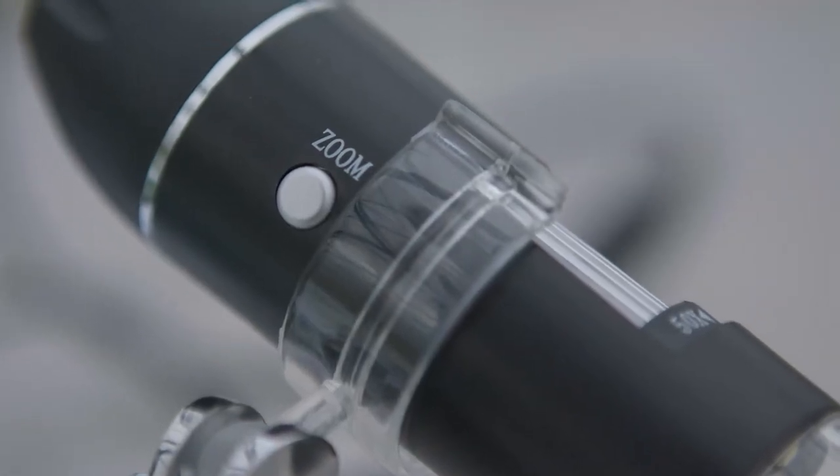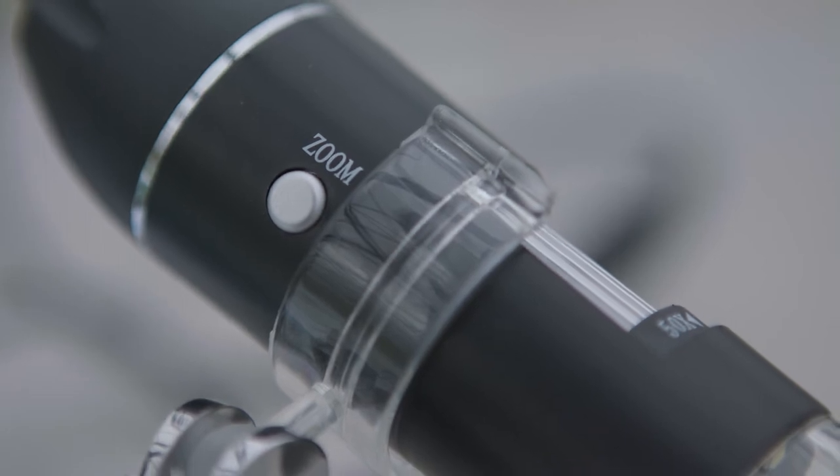We can now get digital microscopes which plug into the USB port of your computer. They have a built-in light and they give a really good sharp image. You can also take video shots with these, but the important thing is that the image you take is emailable to your advisor.